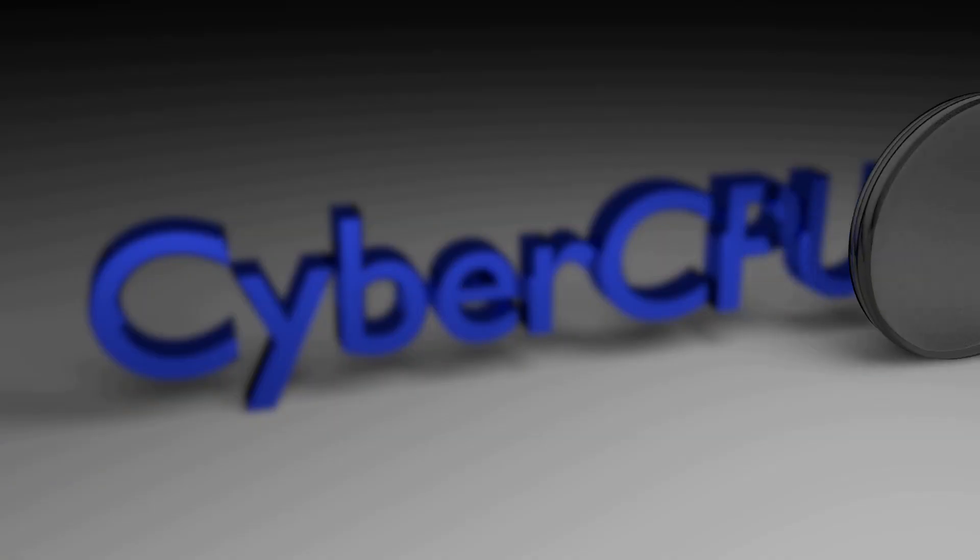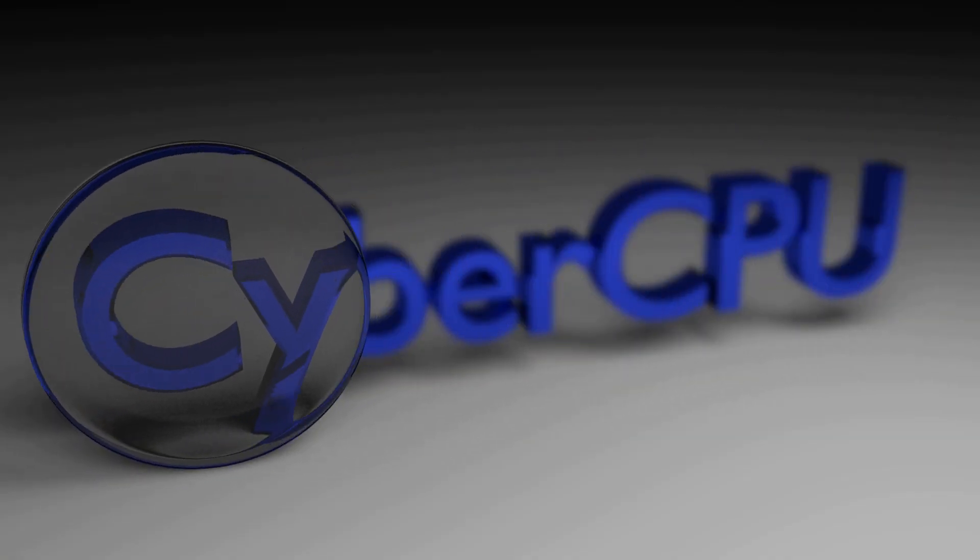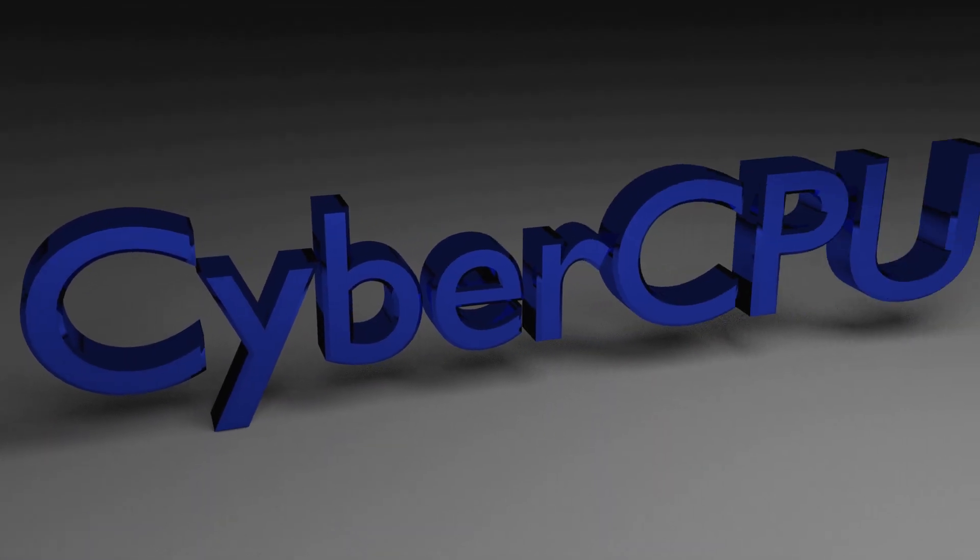Today we're going to overclock a Raspberry Pi 4. The Pi 4 is the fastest Raspberry Pi to date and it's the best option as a desktop replacement because of how fast it is. But what would make the Raspberry Pi 4 even better is if we could make it even faster.